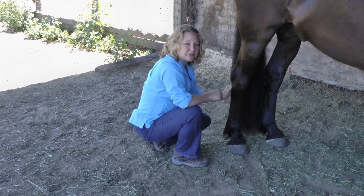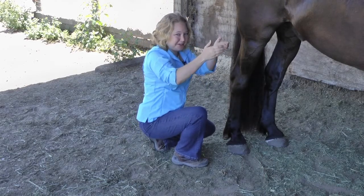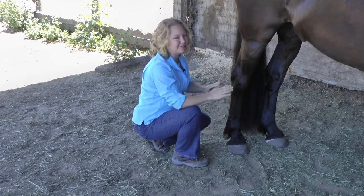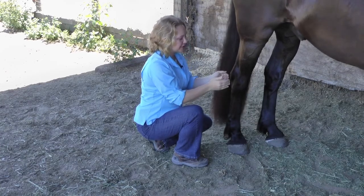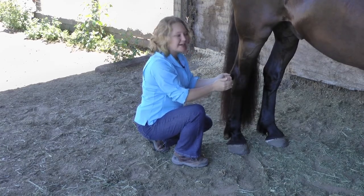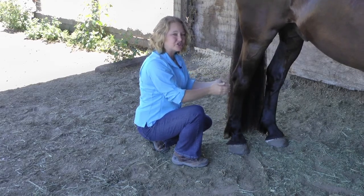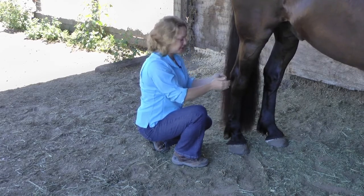Most people when they first try this technique will try to lift up really hard and really fast, and the horses don't like that — and that's not the technique. This technique involves such a small amount of lifting that we're just barely escorting it up. You're not trying to stretch the skin; you're just trying to lift and elevate it just a little bit.